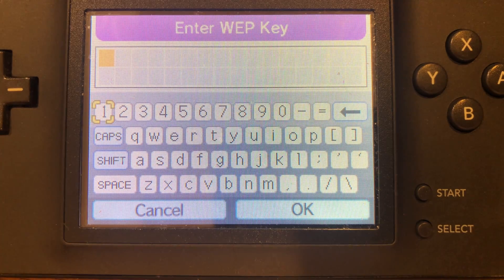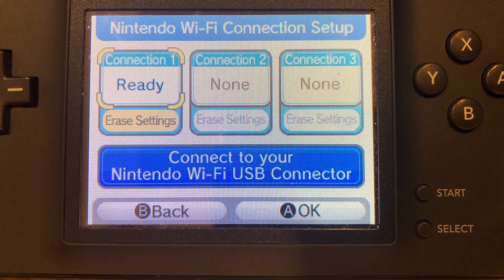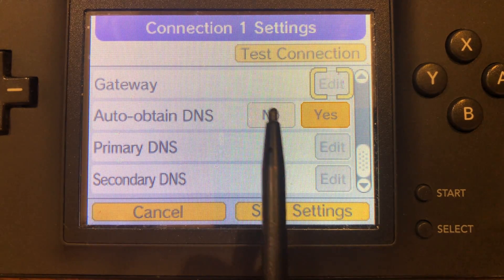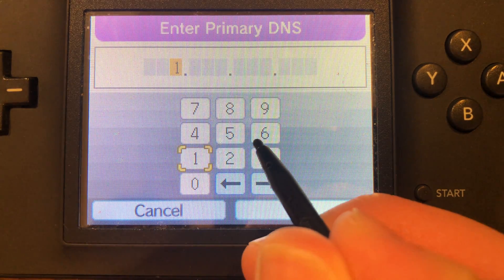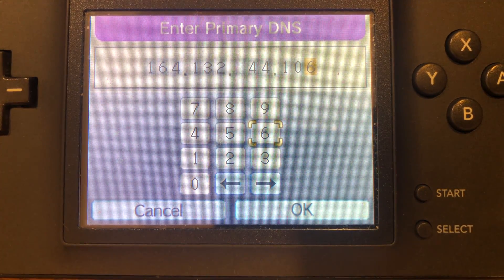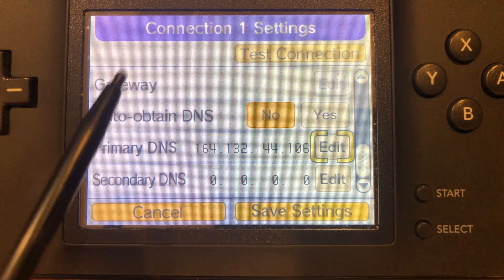Once you've got your network, go ahead and select it and put in your password. If you don't have a password, skip that step. Go through and test the connection. Now go back into Nintendo Wi-Fi Connection settings and you'll see you have your network set up. We're actually going to go into the network because we're going to change some settings. Scroll down until you see auto-obtain DNS — click No. Then tap Edit on primary DNS and go ahead and put this DNS in. Once you've got the DNS in, click OK and then OK again. For secondary DNS, you don't need to put anything because it will just copy the primary one over.